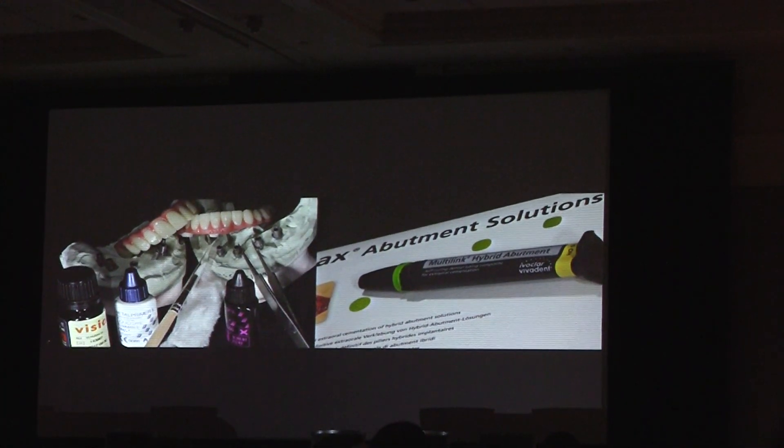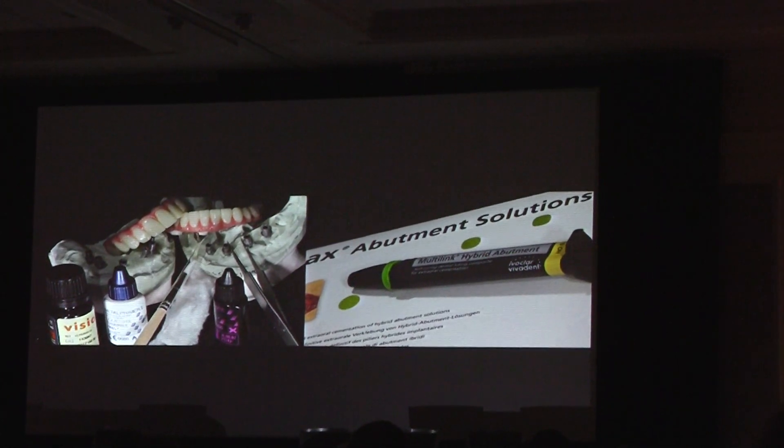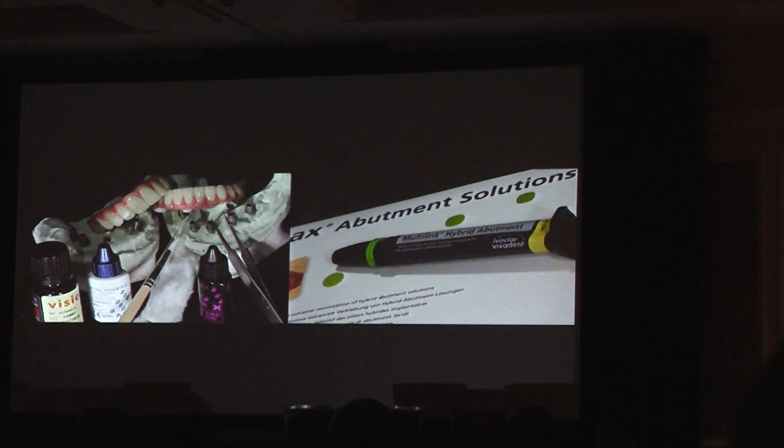We cemented the final buttons inside the pecton using a different cementation technique, because we need self-curing material instead of dual-cure, because the light doesn't penetrate the pecton — so you need to make sure you use a different one.